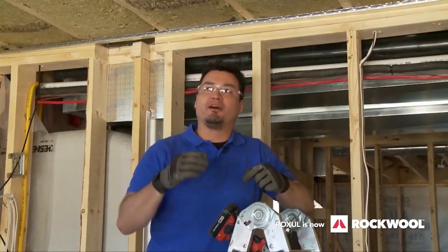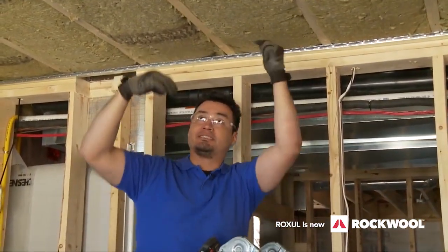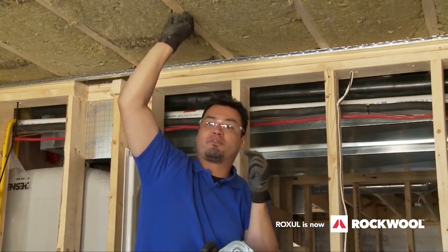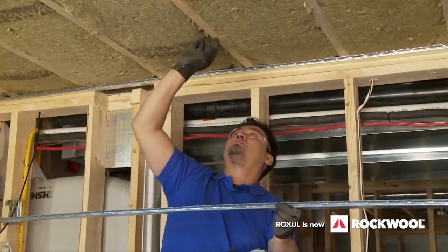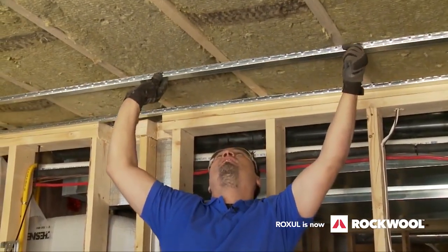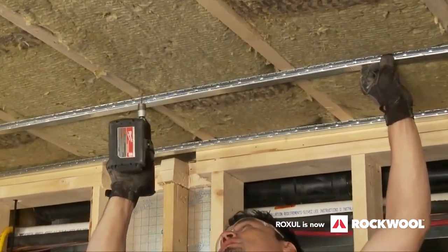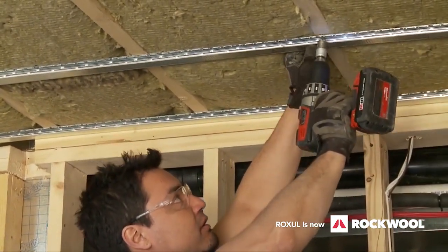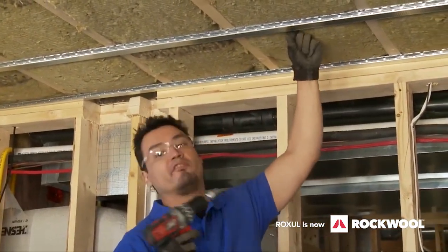We're combating two types of noise: airborne and impact. The Rockwool Safe and Sound covers the airborne noise. For impact noise — people walking upstairs, vibrations coming through the joists — we use the resilient channel. I've put the first one up and marked the second one where I want it, at 16 inches on center. Line it up on each joist and attach it with drywall screws.